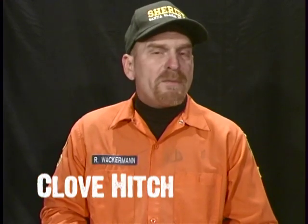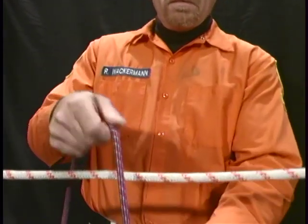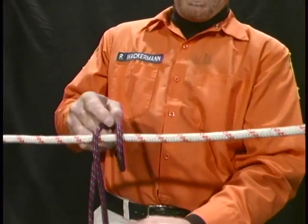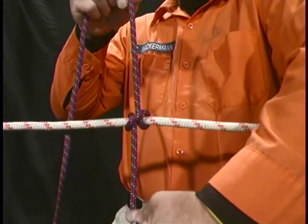Clove hitch. Clove hitch is used to tie the working end of a rope around an object. Take your rope, wrap it around your object, wrap it over itself, around the object again, and through the loop you created, making an X.